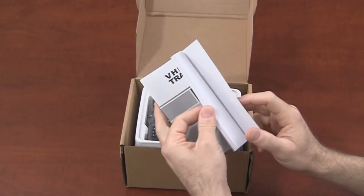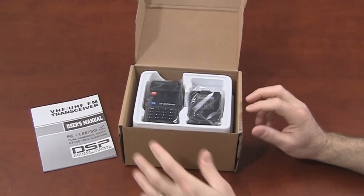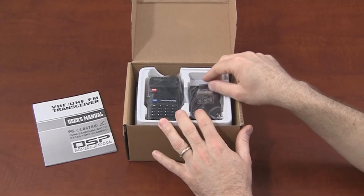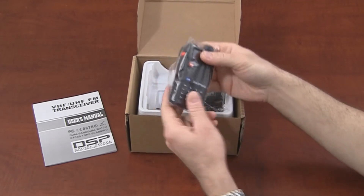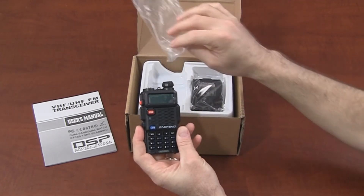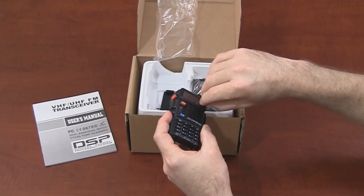We get a manual — a very thin manual, not as much detail as a lot of people would like, but again there's a lot of information out there on this radio. If you've seen the UV5R, then this is going to look very familiar to you. Pull the screen cover off here.